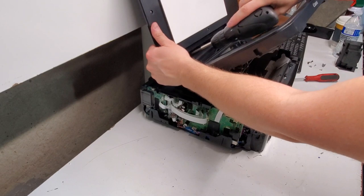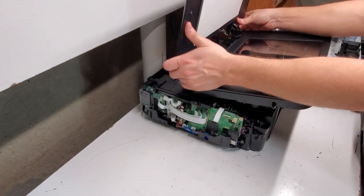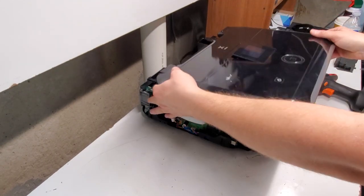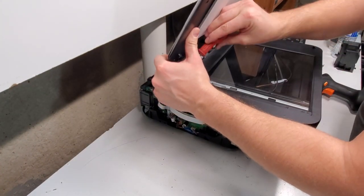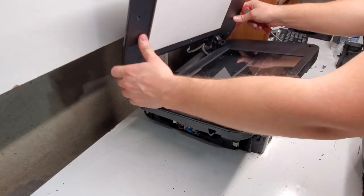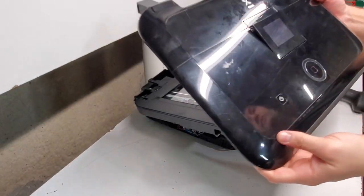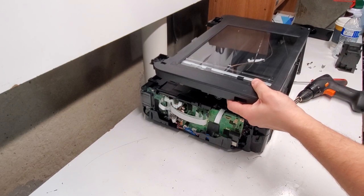Let's remove the hinges. It should just pop right out. Put a flathead screwdriver in there, right in the middle of the hinge, and it just slides it out like so. So if you're just replacing the top cover with the screen, to do that you don't need to remove this part.